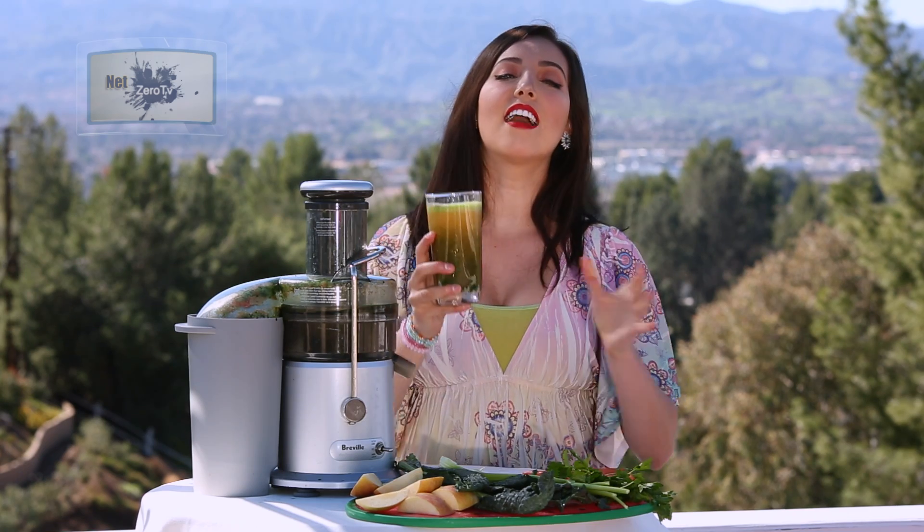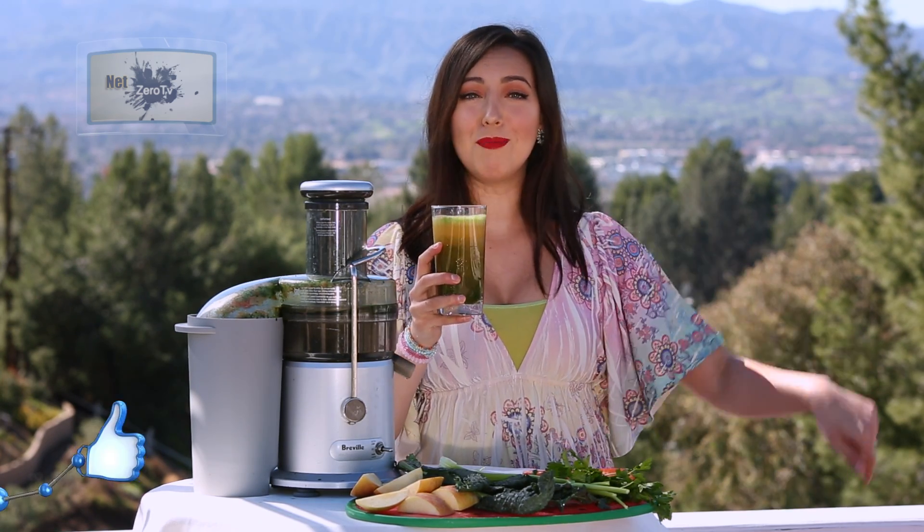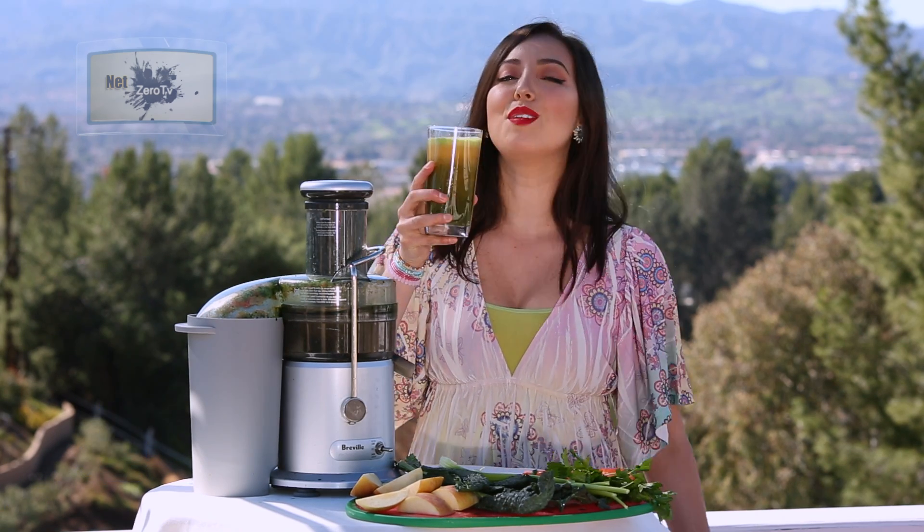I hope you enjoyed this delicious detoxifying juice. If you love it, give us a thumbs up and leave a comment below. Until next time here on Raw Beauty.